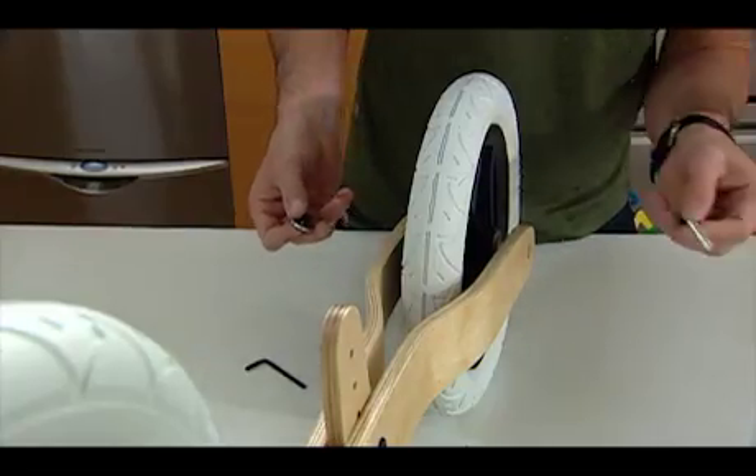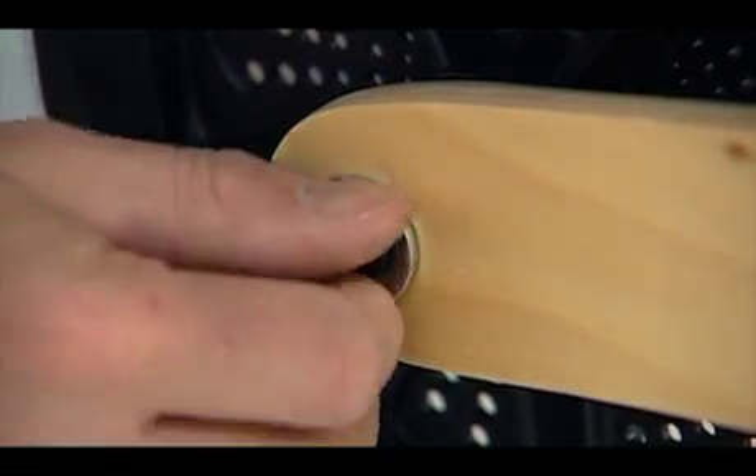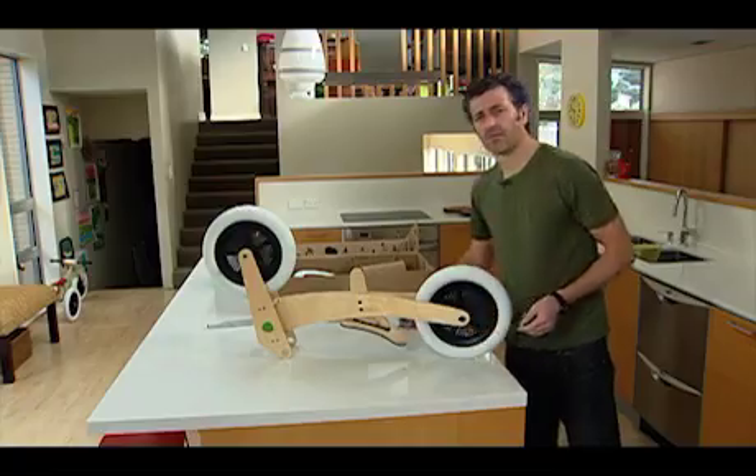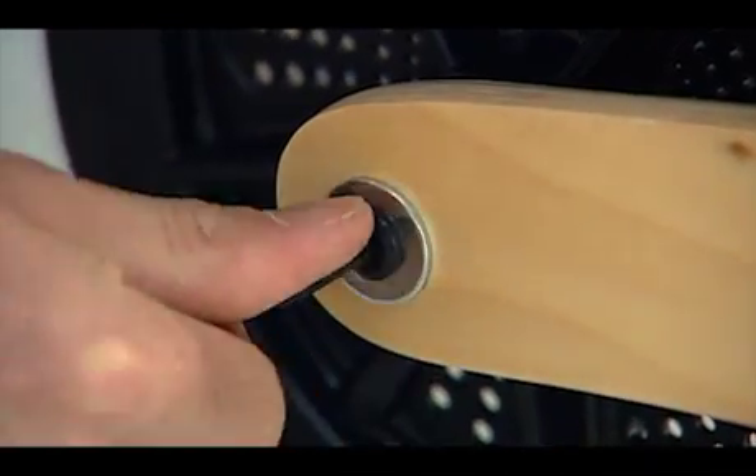As we did before, we're going to insert the threaded rod into that hole, and on the other end we're going to place our capping nut. Finally, once that's in place, we again use our Allen keys and do it up nice and tight.